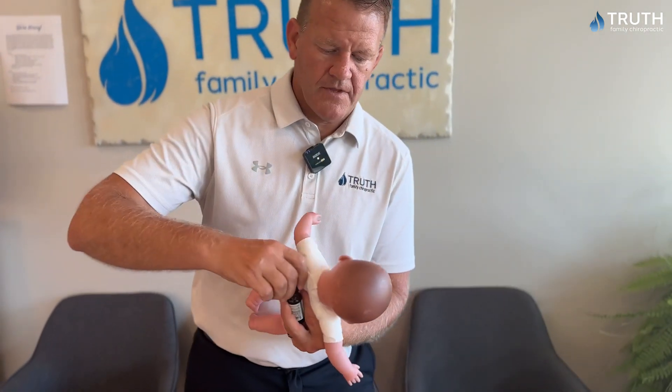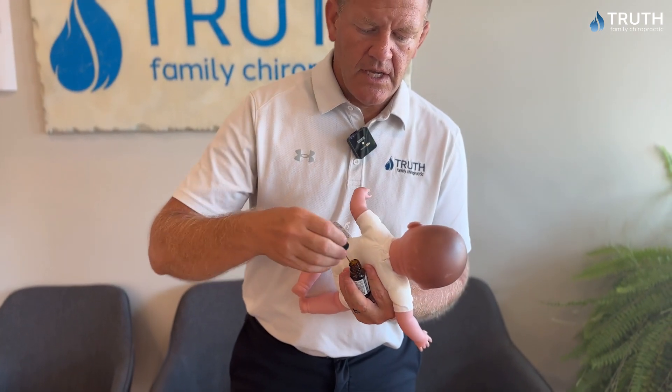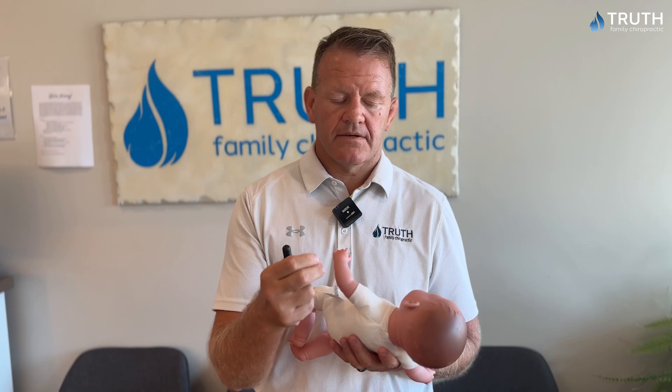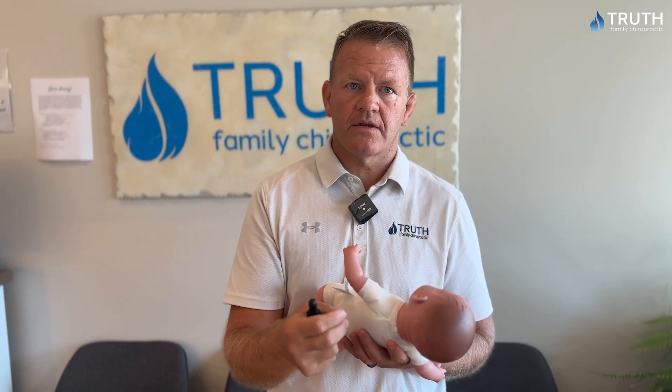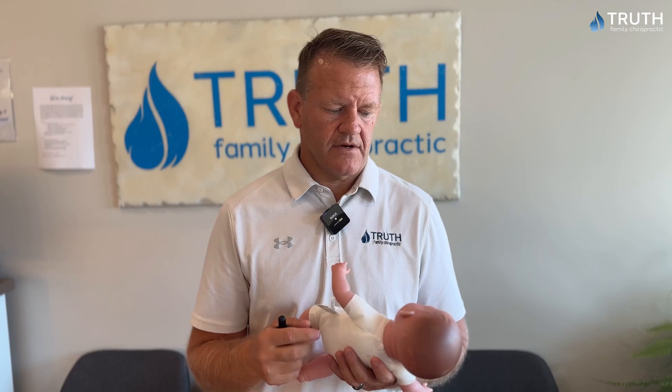We just take two drops of the mullein oil, open it up, and put it right in the baby's ear. You let the baby or young child lay on their side for five to ten minutes and let that get in there. It soothes that tympanic membrane — the eardrum — and allows the pain and redness to decrease while the baby and child is fighting the ear infection.